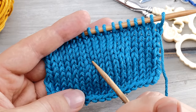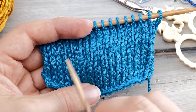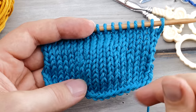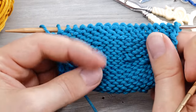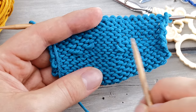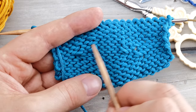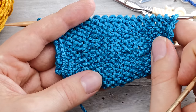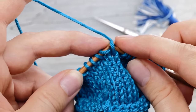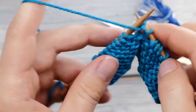Knit two together is a right-leaning decrease after all, so that's what you can expect. These two sides are not symmetrical like knit two together and SSK, but they are identical or rather uniform. Advanced knitters might also notice that the floats on the wrong side have different lengths — this one here is shorter than this one here. So here on the right side, we lift this stitch back to the knitting needle, knit it, and slip it back. Then we turn around.